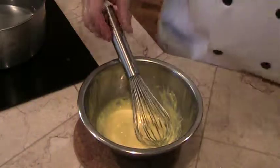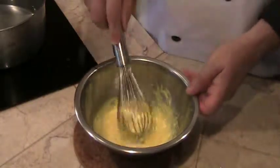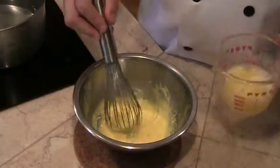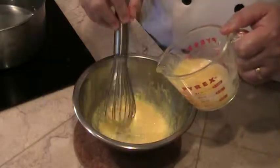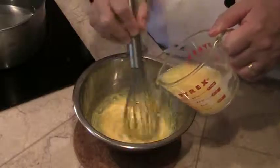Our next step is to remove the egg mixture from the heat. And then we're going to slowly incorporate into this egg mixture some warm — not hot — warm clarified butter, just a little at a time, and whisking as we go along.